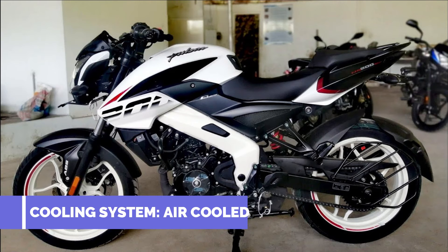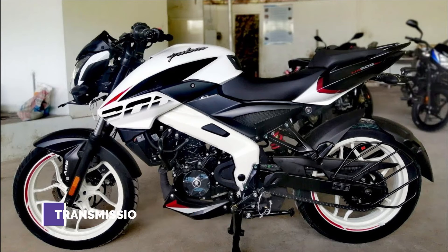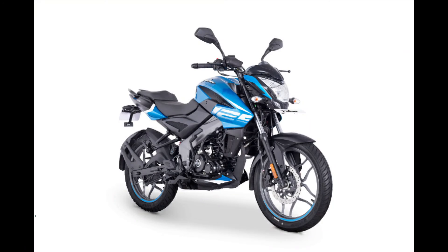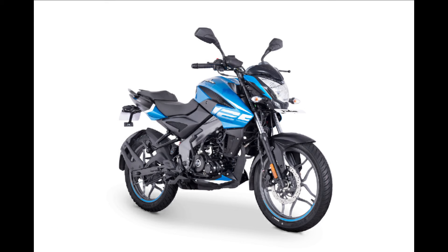It has an air-cooled engine with fuel injection. There is a 5-speed transmission. The tank capacity is 12 liters. The chassis and suspension include a telescopic front suspension and a mono-shock rear suspension.